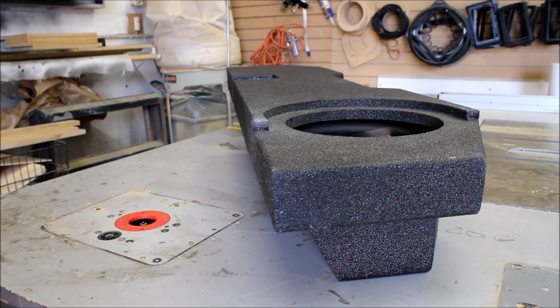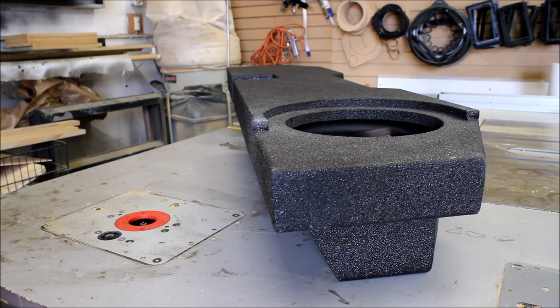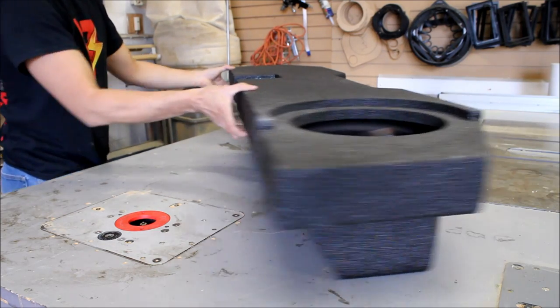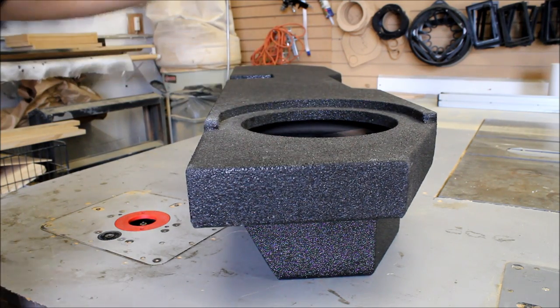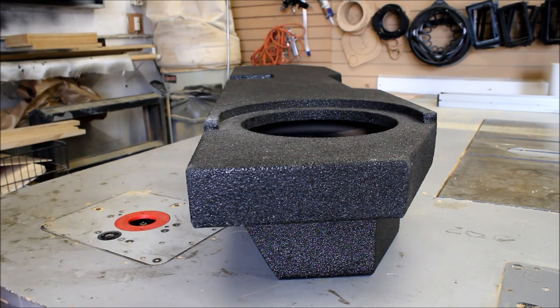Now let's look at their vented series enclosure. This thing is huge — it's the same size as their twin version but it's vented, which I think is a much better design. The sealed MDF version didn't hit that low because we were really restricted on air volume, but now we have a lot more volume going all the way across. There's a vent in the back, and they've doubled up the wood — looks like three-quarter inch MDF with another half-inch piece on top. This is really going to reduce resonance and improve sound quality.